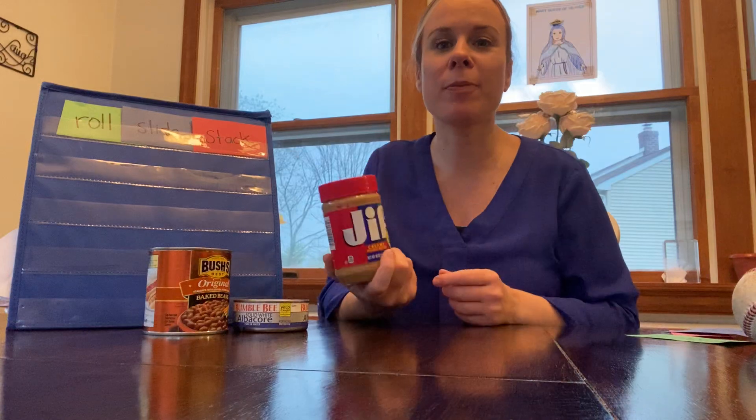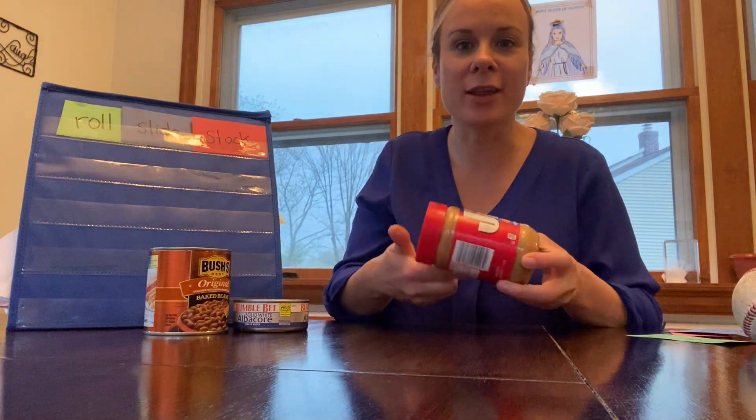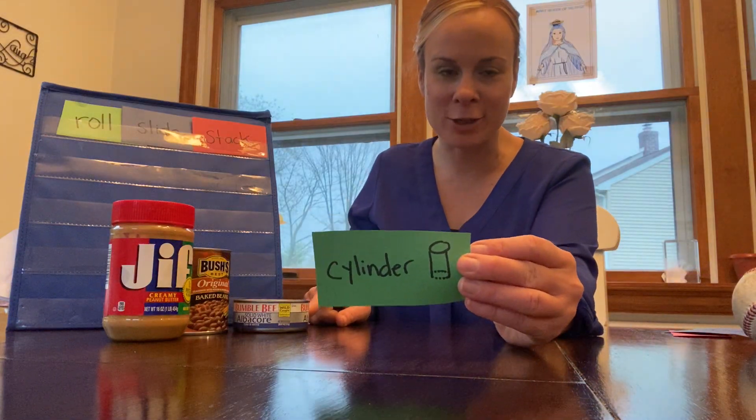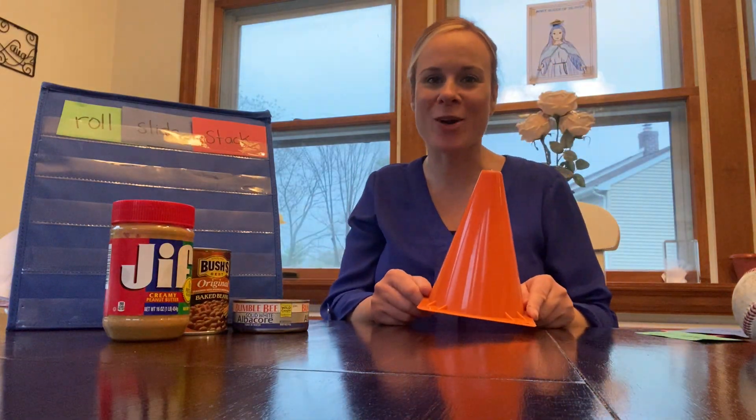Here's another example — a jar of Jif peanut butter. It's got that circular base here as well as on the other end, and it also has that curve. So what were these called again? These were called cylinders.